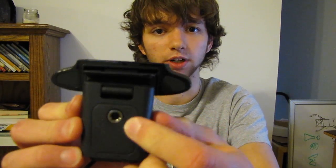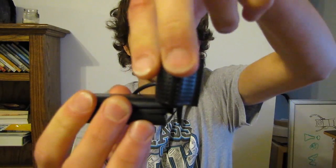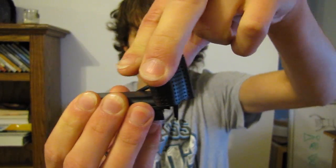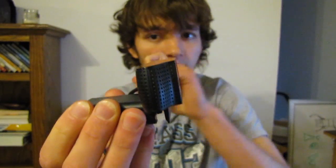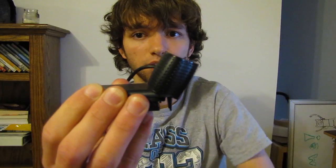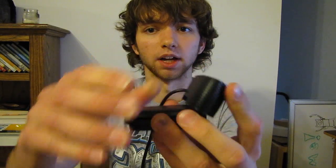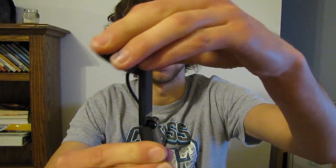You have the actual camera with the microphones, and then you have a bunch of features down here. On the bottom you can put it on a tripod or anything that can screw into it. The camera bends in this direction a very little amount — it goes from here all the way to there, so not much movement. This part down here also moves so you can bend it back and forward.